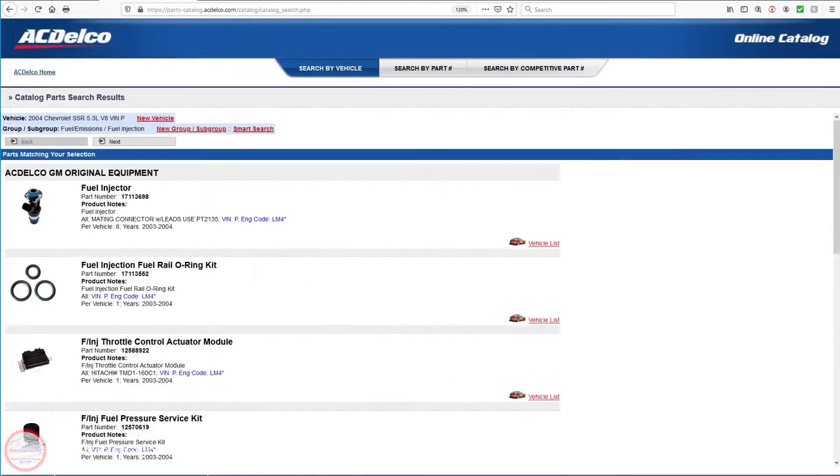When I'm working on a GM vehicle I'll go to the acdelco.com website part catalog and use the search facility to look up the parts available for that particular vehicle. You put in the year, make, model, and engine type. I'm working on a 2004 Chevrolet SSR with a 5.3 liter V8, which is the LM4 version of the engine for the 2003 and 2004 model years. In the catalog there are different part categories and groups and subgroups.